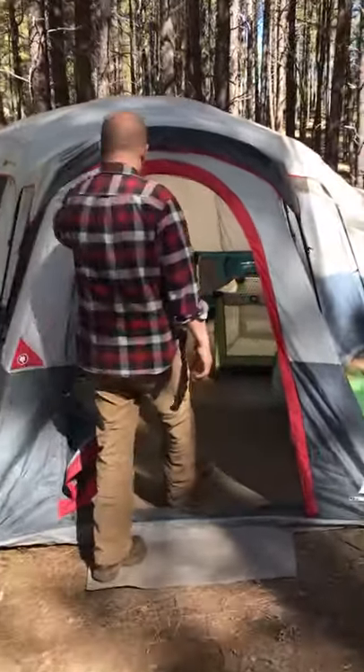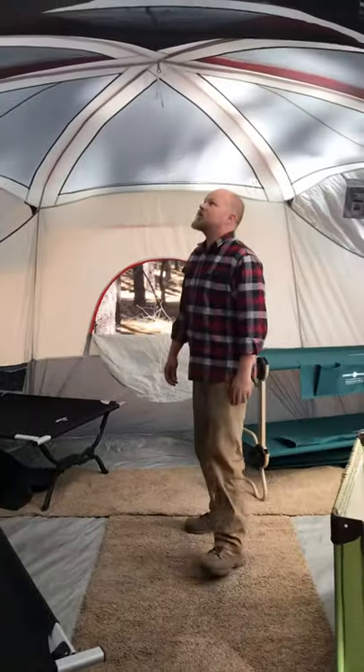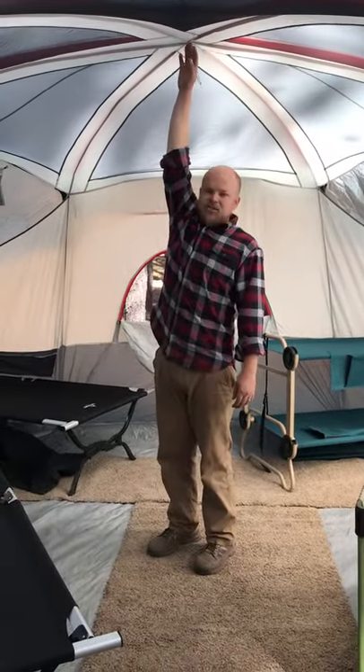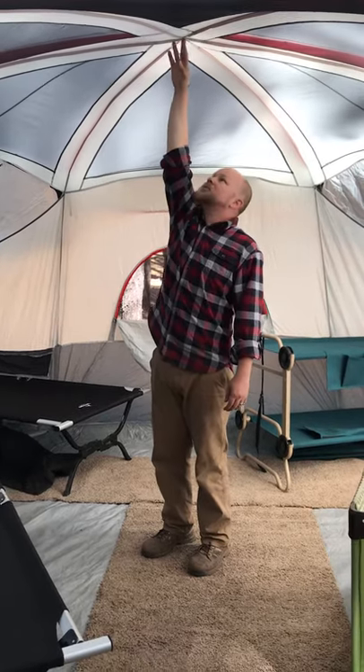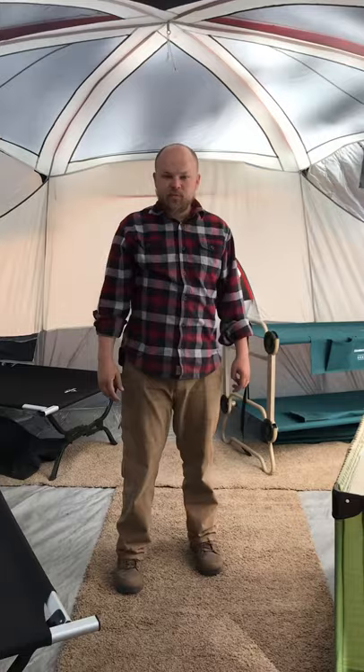It's a standard tent — you have a zipper door in here. But as you can see on the inside, it's pretty tall. Right in the middle, if I reach up, I can touch the top and I'm just about 5'10". So it's a pretty tall ceiling, and we are able to fit — we have six people in our family here.